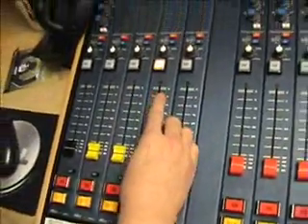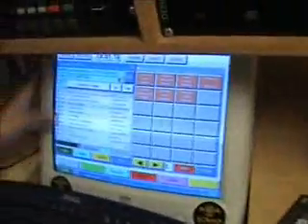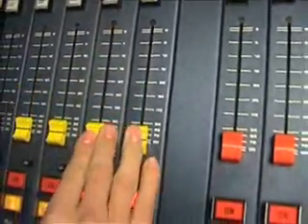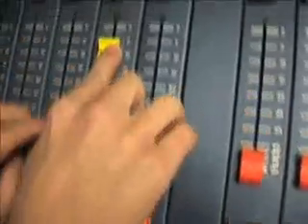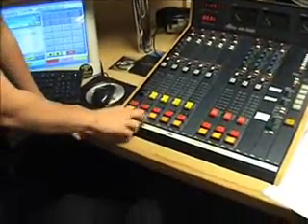If I show you on the computer, the songs on the left-hand side — where the songs are played — are here. These are played through the computer fader, so if we press play now, we will be able to hear it. That lets us listen to it without going on air. If we wanted it to go out on air, we would need to put the on button on, the fader would need to be up, and then we just need to press play on the computer for it to play.